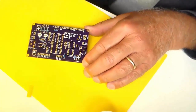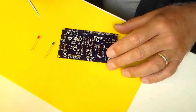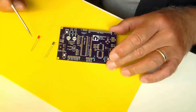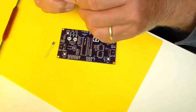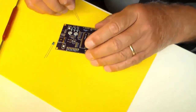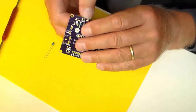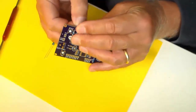Now we'll install the LEDs. The red one will flicker when there's noise and the blue one will blink with the code. They'll go right here in these two holes. LEDs have two leads — a long one and a short one. Put the long lead in the square hole and the short one in the round hole. I'm going to bend them here so that the LED will stick up off the edge of the board.